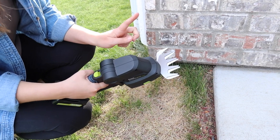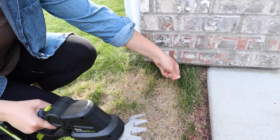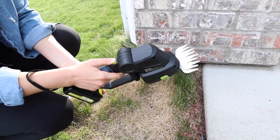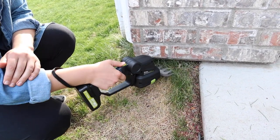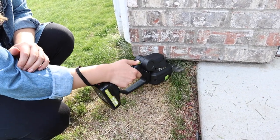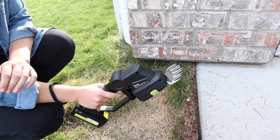I'm gonna go ahead and start out by using this shorter one right here just to get these little corners of grass that are really hard to get with a lawnmower. Now that I have my wrist strap on I'm gonna put this little safety on and pull the trigger. Wow, that was really nice and easy.